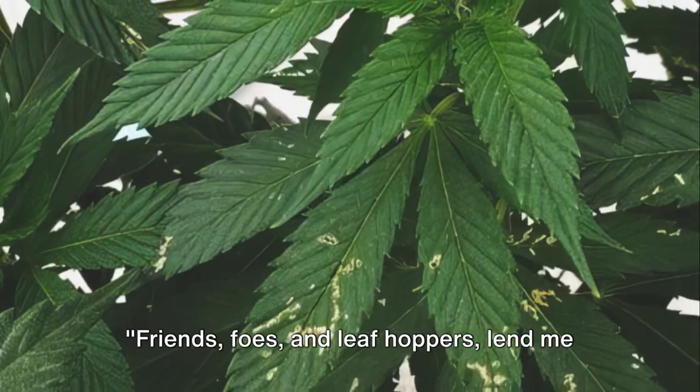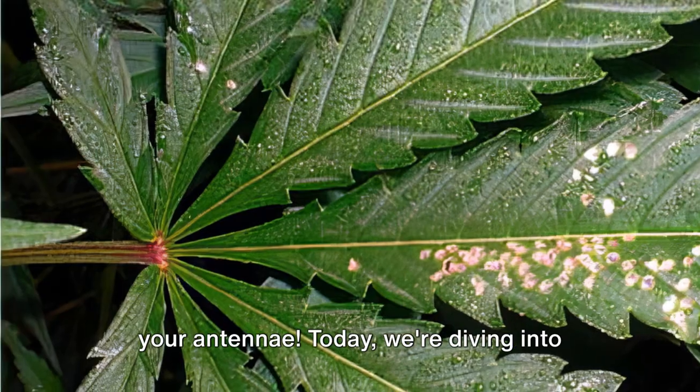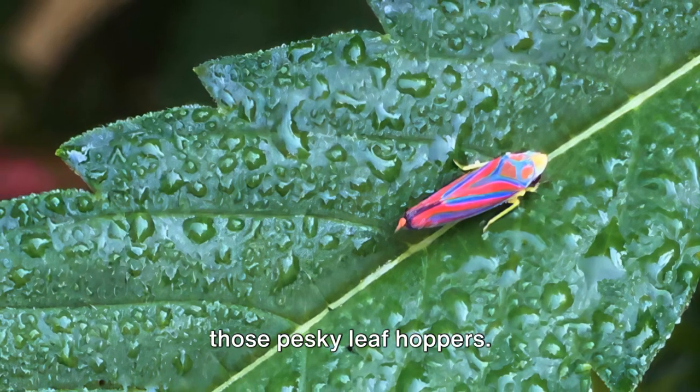Friends, foes, and leafhoppers, lend me your antennae. Today we're diving into the world of cannabis care, specifically those pesky leafhoppers.